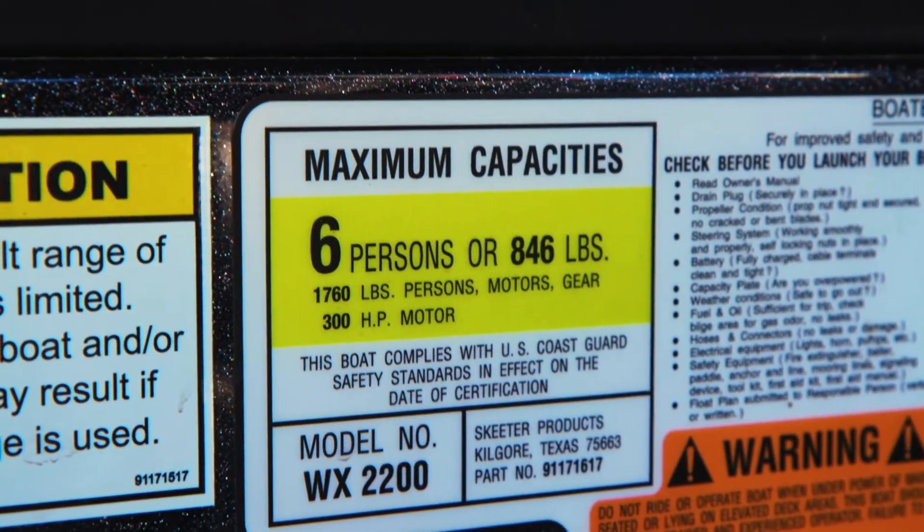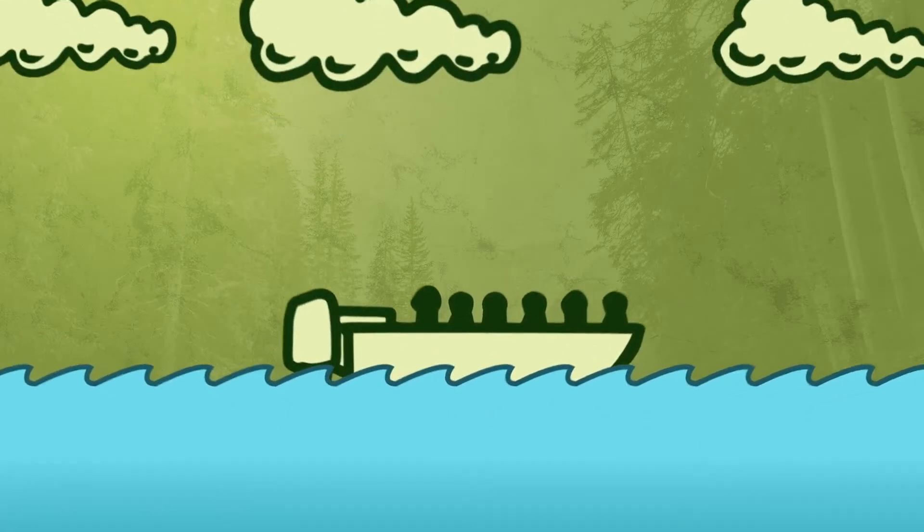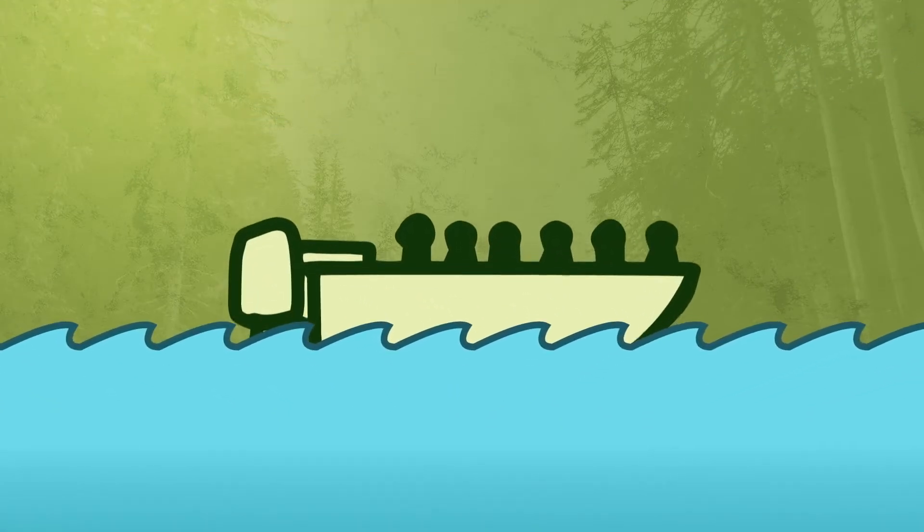Every powerboat under 20 feet has a capacity plate, so always check to make sure you are within the boat's capacity before getting out on the water.